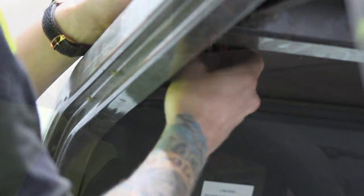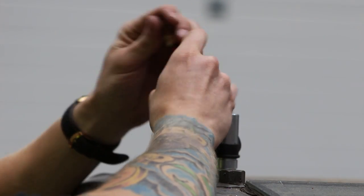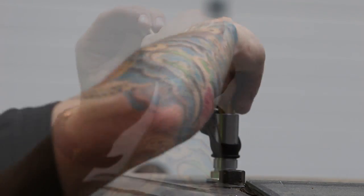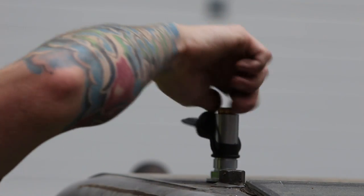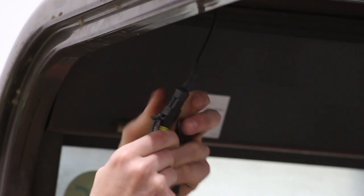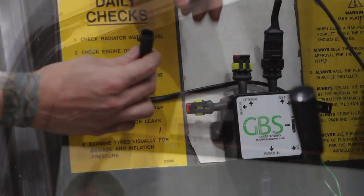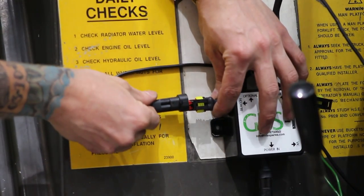Connect the spigot tail to the DIN mount, making sure the red cable goes into the center spade and the black cable goes into the outer spade. Connect the beacon cable to the tail on the underside of the spigot mount. Notice there are two different ends to the beacon cable — male and female. Plug the correct end into the spigot cable and the other end into the relevant socket on the control box.